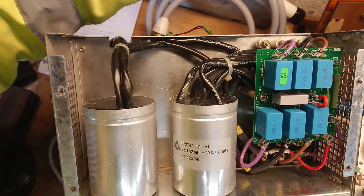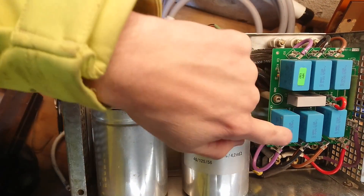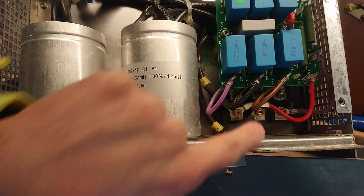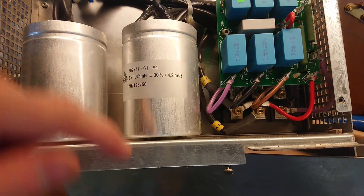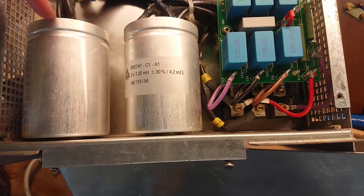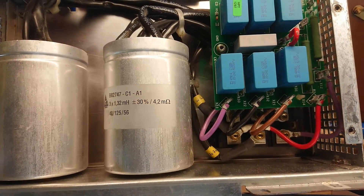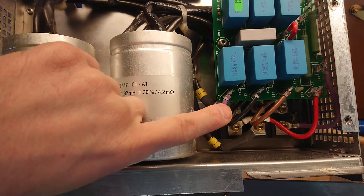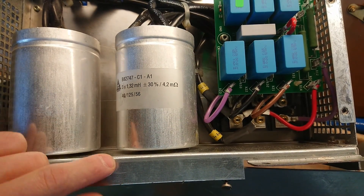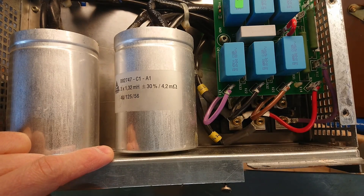The three-phase input to the inverter comes in on these three terminals, goes through the common mode noise-to-ground filter here, and goes out at the bottom into a three-phase rectifier bridge sitting down here. From here, the DC plus and minus goes up through an inductor before going into the inverter itself. Across the filter there is also a 3x1.32 mH filter.